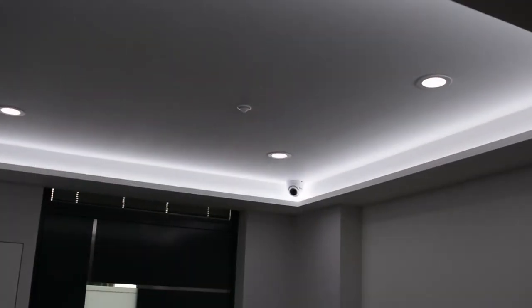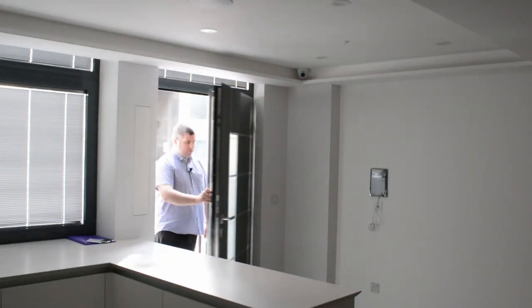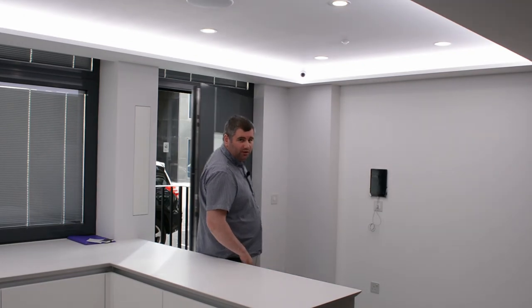On the wall we have a tablet and a mini iPad connected to our system. On the ceiling we have motion sensors. Now we open the door and the lights should come on once the motion sensor sees me.